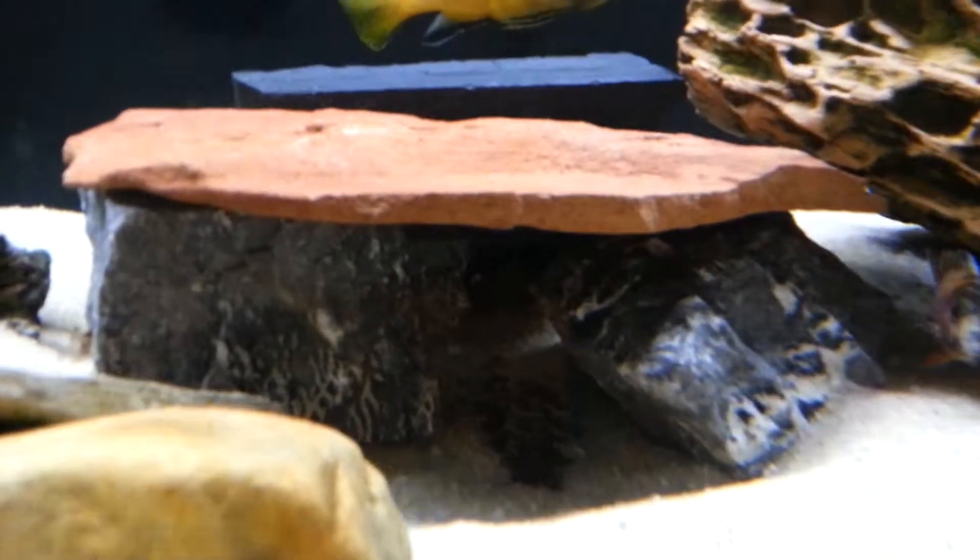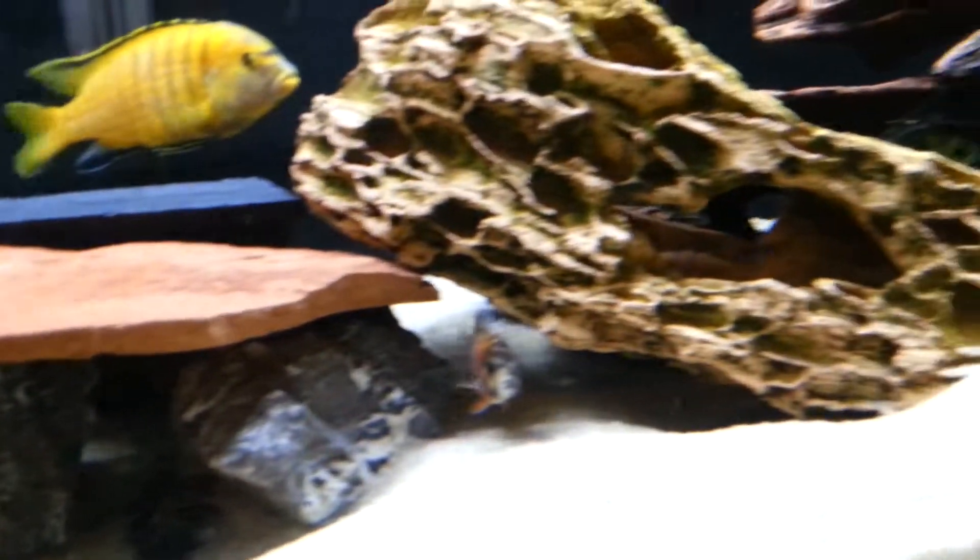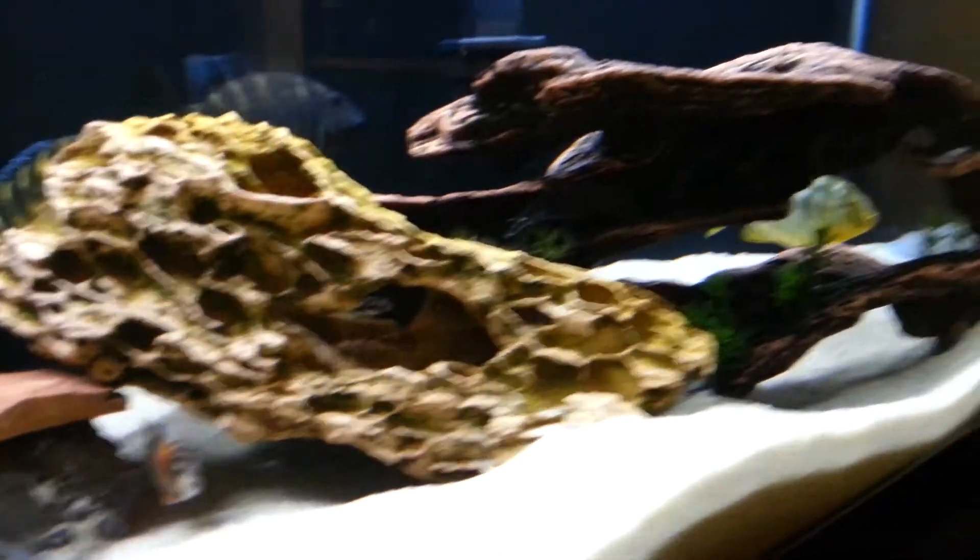These rocks right here I actually got from Petco. And then I just did a little redecorating — got new fake driftwood.